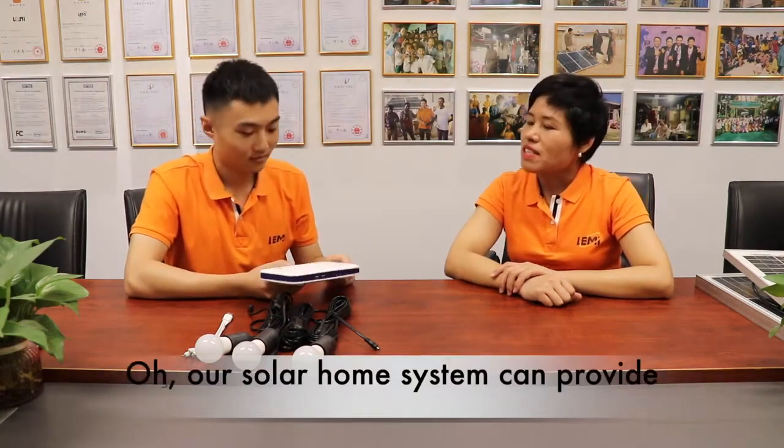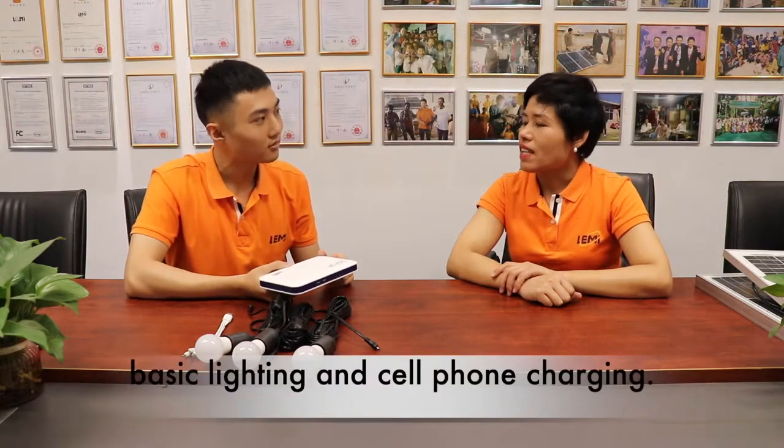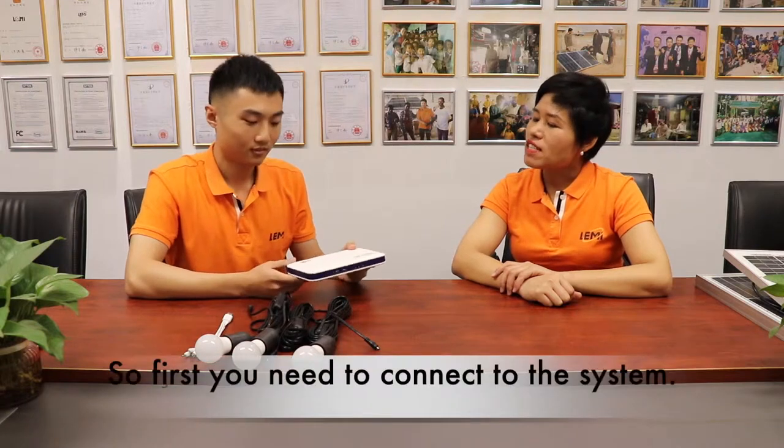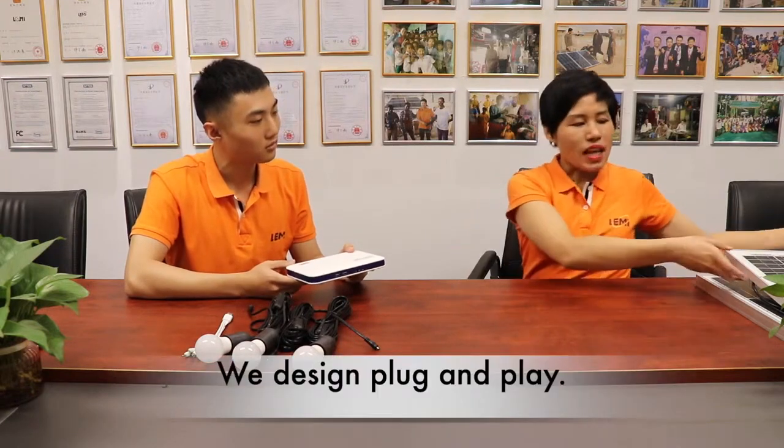Our solar home system can provide basic lighting and cell phone charging. So how should I use it? First you need to connect to the system. The design is plug and play.